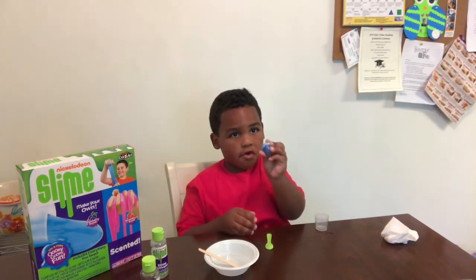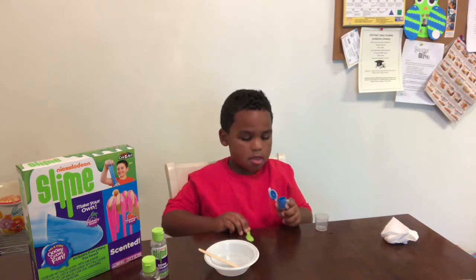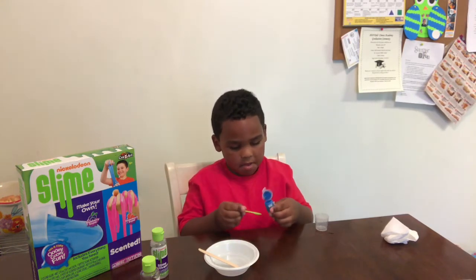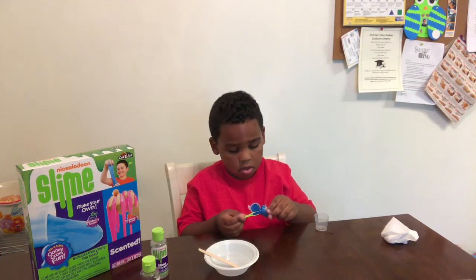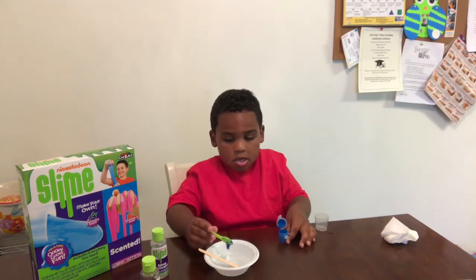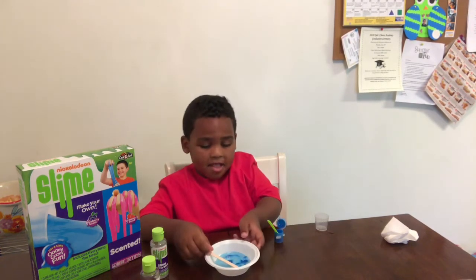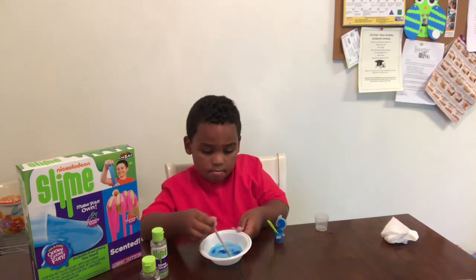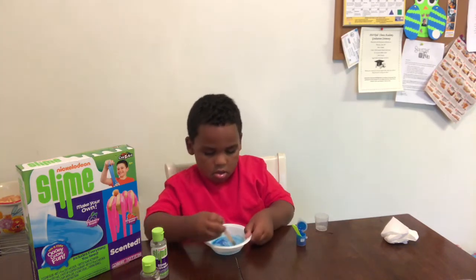Now we're going to use food coloring. Let's just open it up. Now that it's open, we're just going to pour it on the spoon gently. Now that the food coloring is in the bowl, we're going to stir it up.